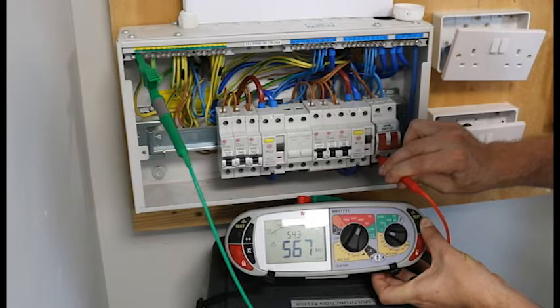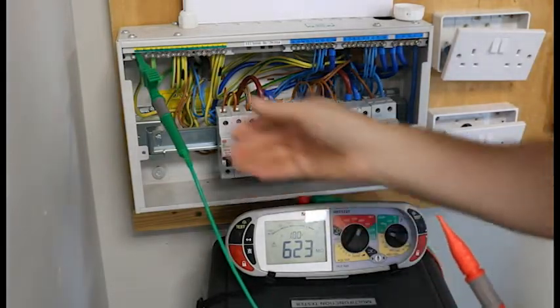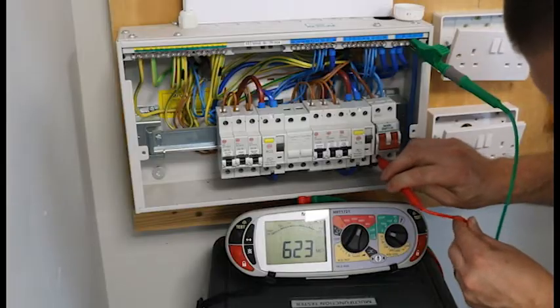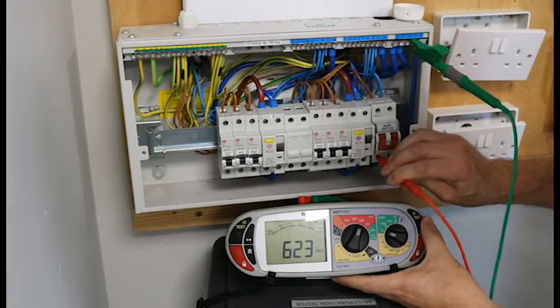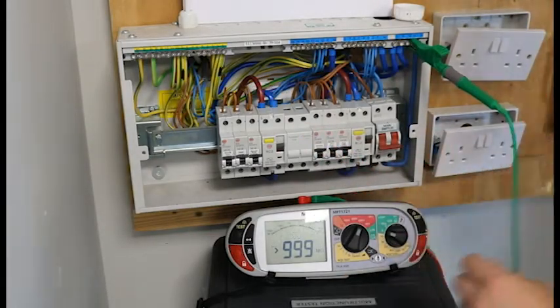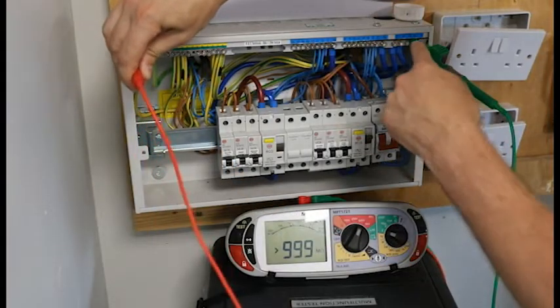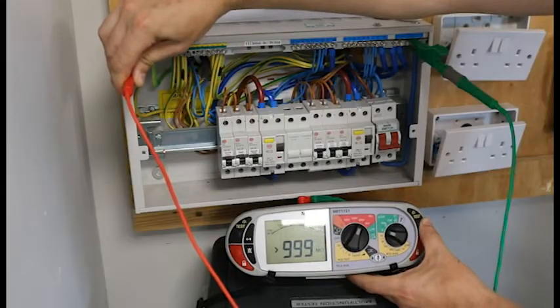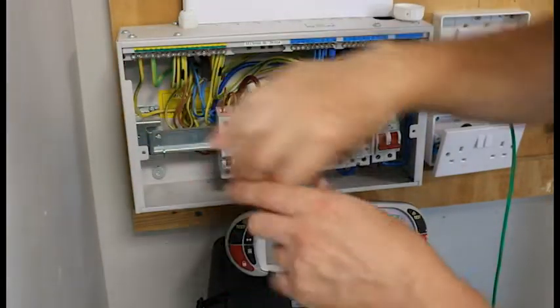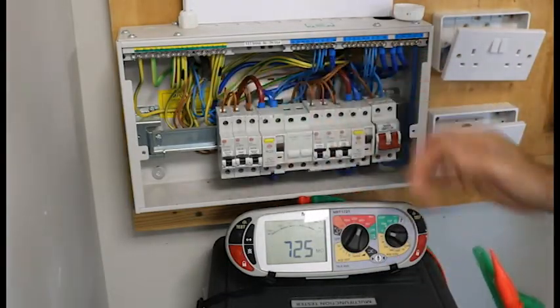The reading is bouncing about a bit — it's just gone over 600, we'll call that 600. Now I want to do live and neutral: crocodile clip on the neutral bar, the live probe at the bottom of the main switch, left hand side — push and hold — and that's gone all the way to 999. Now for the neutral and earth reading: crocodile clip on the neutral, test probe on the earth bar — push and hold — it keeps moving up and up, gone over 700, we'll call that 700. That has just completed an insulation resistance test for all of the circuits on this DB.